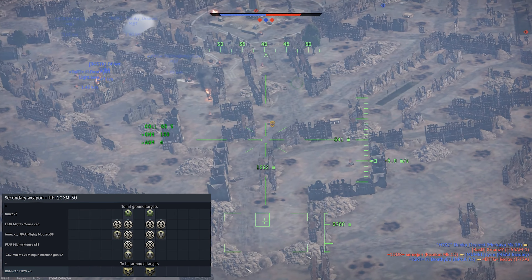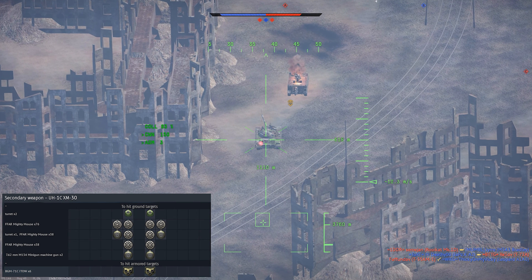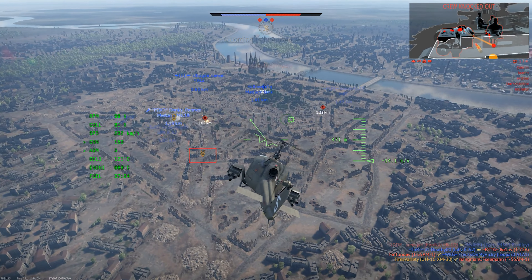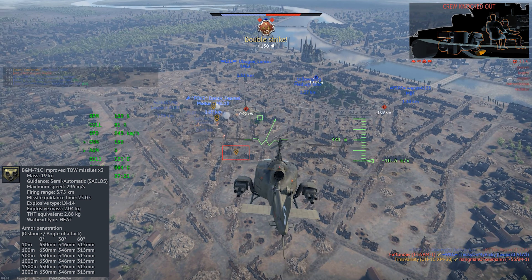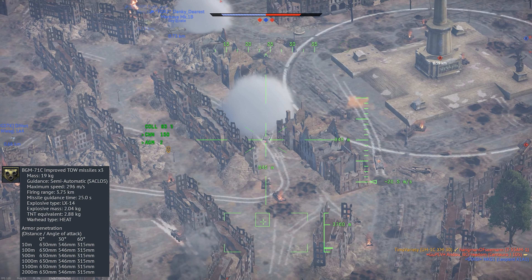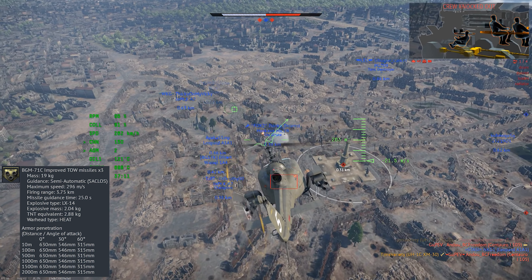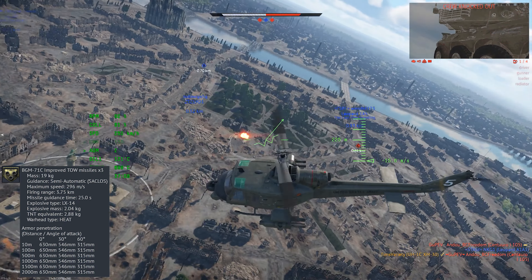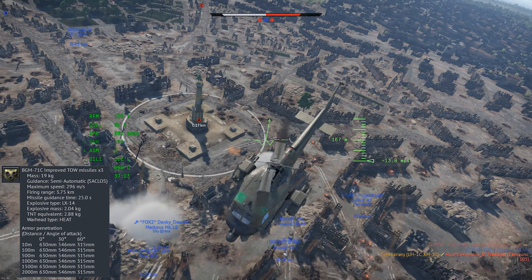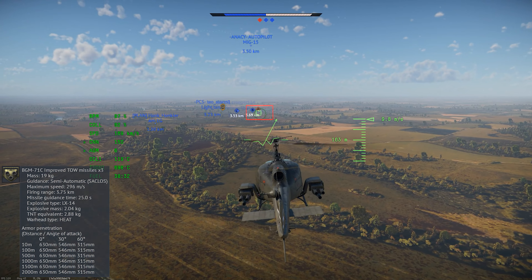Its loadouts include the option for two more grenade launchers, a set of miniguns, rocket pods, and launchers for TOW missiles. The best weapon you get is the BGM-71C Improved TOW missile. This is a semi-automatic command line-of-sight guided weapon, and you have to guide it in manually, but that isn't too difficult most of the time. It's a pretty effective anti-tank missile, and at this BR, it can destroy almost anything you go up against in one hit.